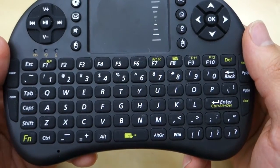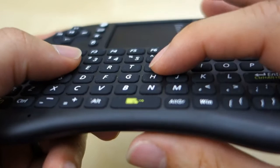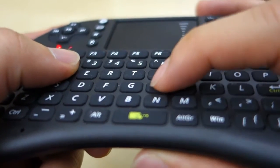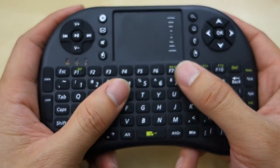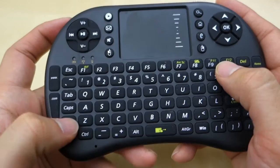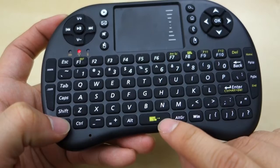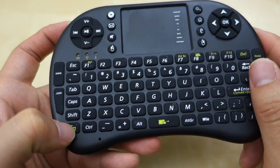At the bottom you have the keyboard. As you can see, it's a standard QWERTY keyboard, it is somewhat small. It has a nice little clicky feel to it when you press the keys. You have your F keys over here, and F11 and F12 by holding the Function key. You can also change the sensitivity of the touchpad by holding the Function key and pressing the Spacebar.